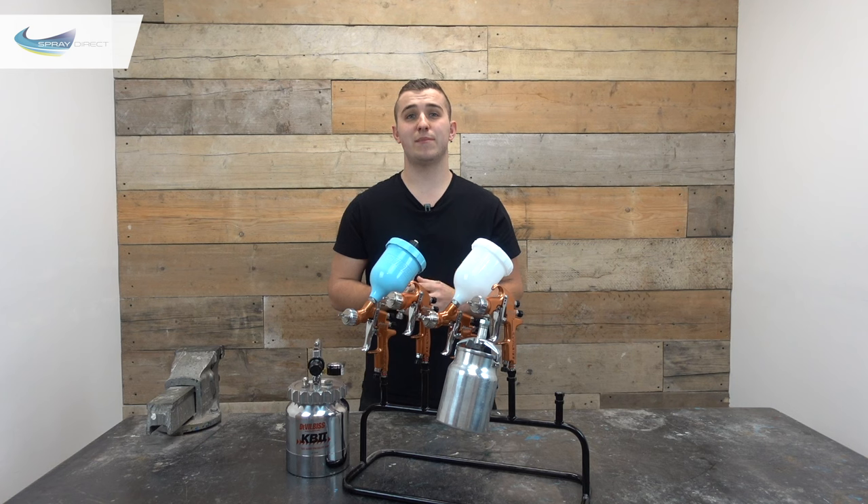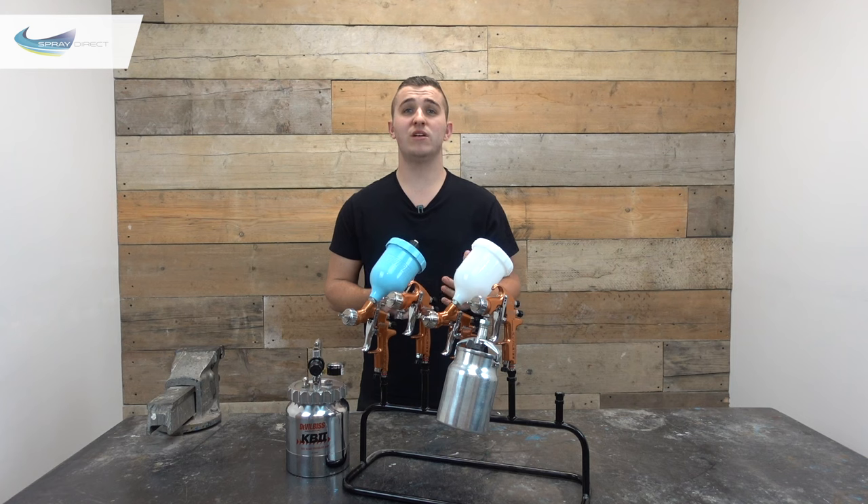Air spray is mainly used for a fine finish application and differs from an HVLP turbine setup because it works at a higher pressure and therefore breaks up the material particles a little bit more and offers a smoother, better finish. We supply lots of different brands and models of air spray guns, but today we're going to be looking at just the DeVilbiss guns. There are loads of different manufacturers, variations and models and unfortunately I can't go through them all as the video would be about 5 hours long.